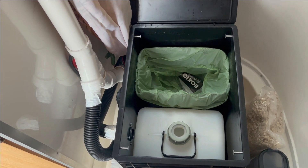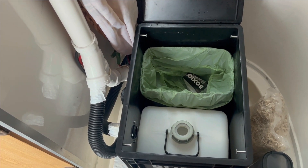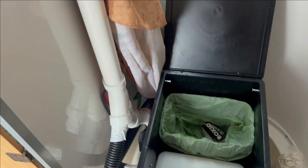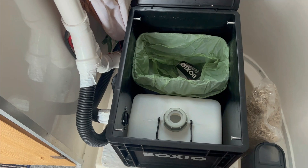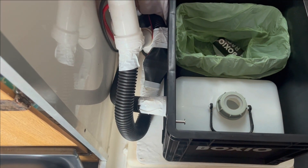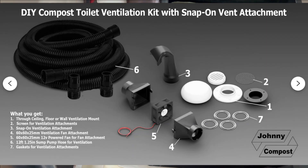On my particular toilet, I have installed a blower device to pull the air out and discharge it up a vent pipe in my casita, which vents to the outside. That's not an option offered by Boxio — I picked up this particular device off of Etsy from a company selling it as an accessory, and I'll show you in the video how I installed it.